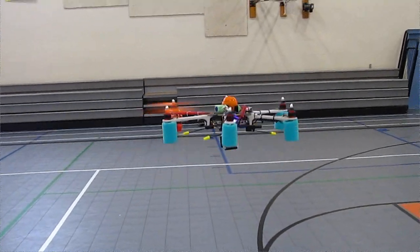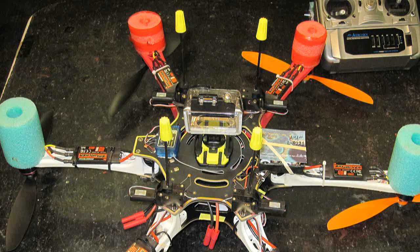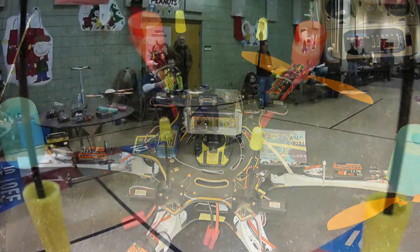The first thing I decided to try it on was my big heavy two-pound Flame Wheel — that's the AeroSky 550.